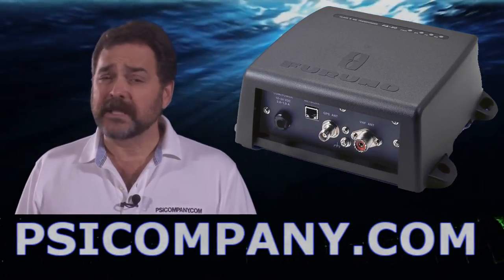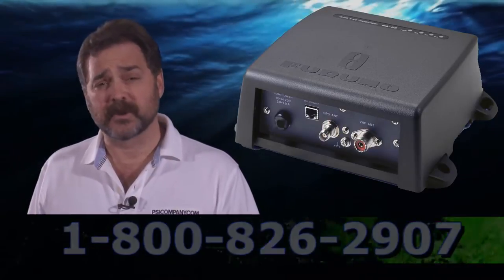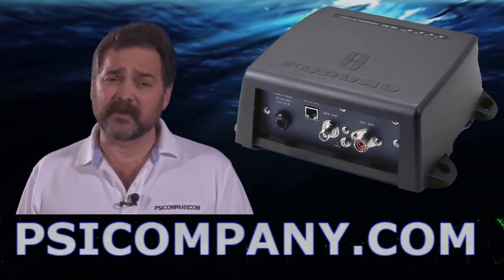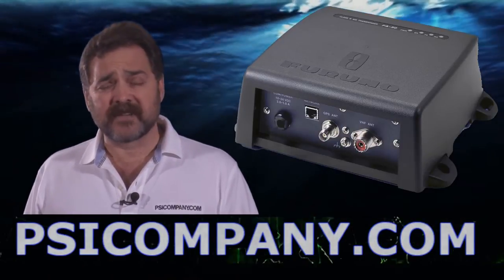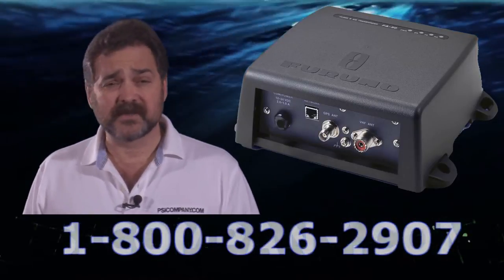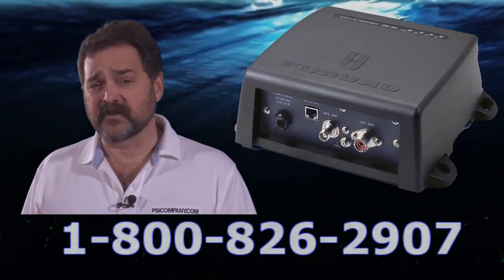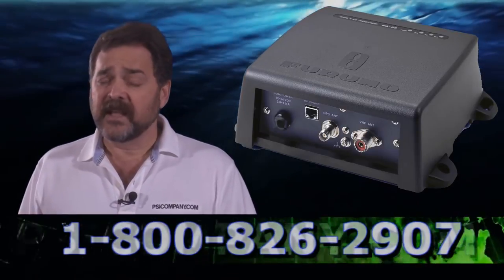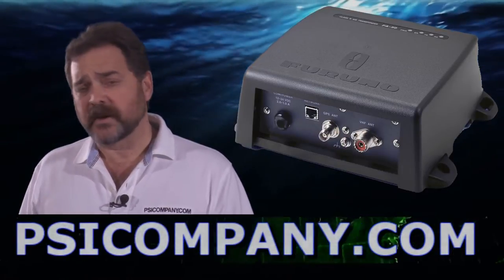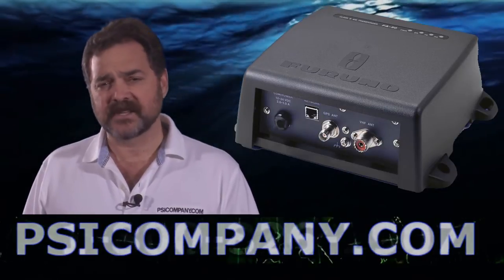The Furuno FA50 comes complete with PC software if you want to see the AIS network displayed on your personal computer as well. Black box AIS information systems are designed to display their information on navigation devices like radar chart plotters, radar fish finders, and those kinds of devices. You can physically bring up the AIS information with the FA50, including yourself in the actual AIS information network. This is a transponding style AIS system, so it allows you to physically become part of the AIS network display.